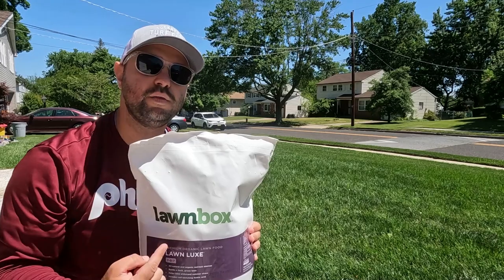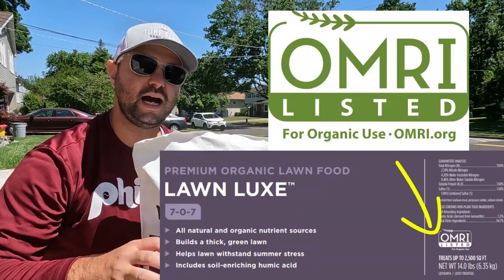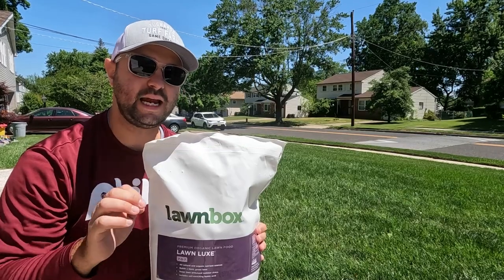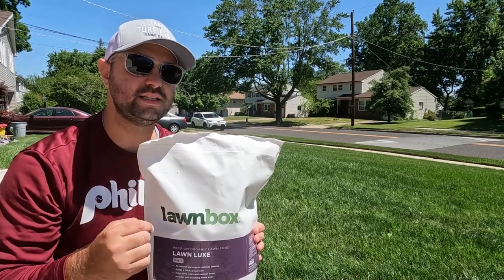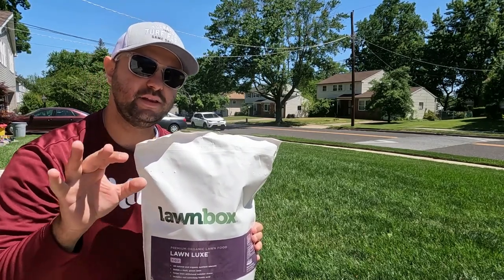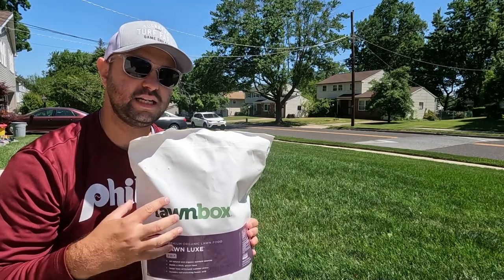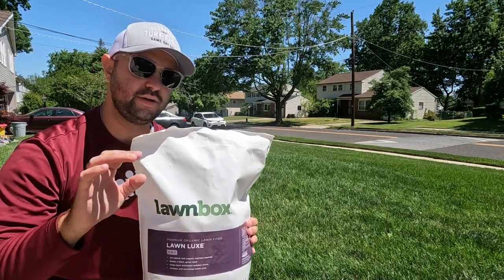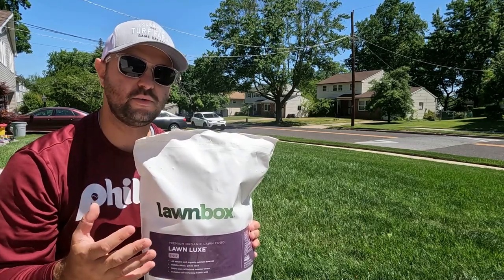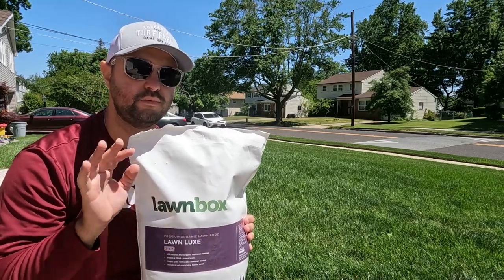Right here is the bag of the Lawn Luxe, a 7-0-7 analysis. It is OMRI listed. A lot of products out there will say they're natural or organic, but if they don't have that OMRI listed label right on the bag, then they're not truly organic. Lawn Box strives for getting that label. Again, 100% organic — all their lineup at Lawn Box is 100% organic. And as you can see right here at the project lawn, we're seeing really great results.